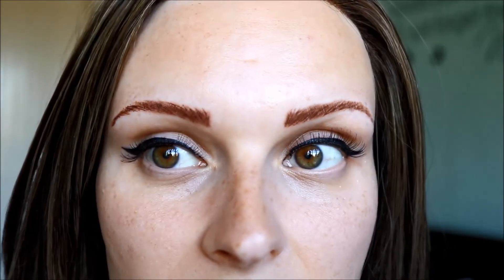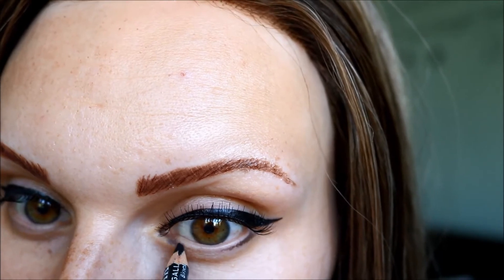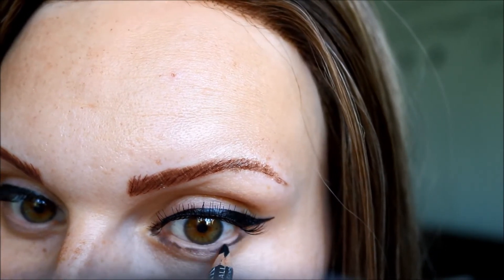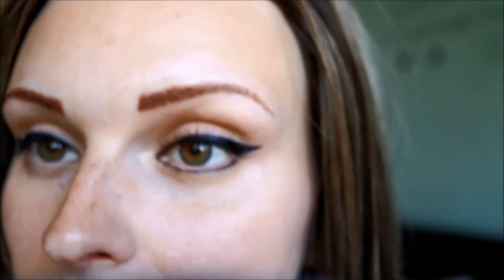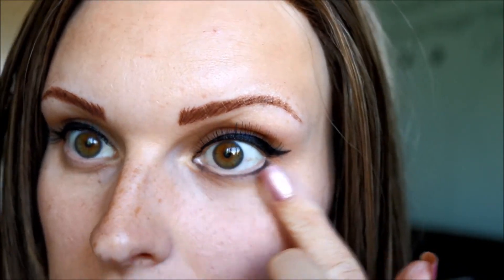I'll do one eye first so you can compare what they look like. This is me with no bottom eyelashes or eye makeup on the bottom at all. So I'll start with just the pencil liner.